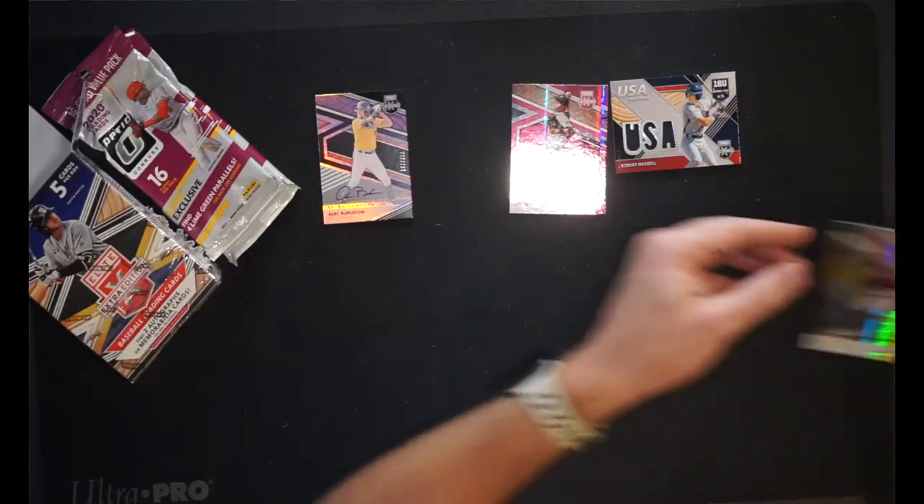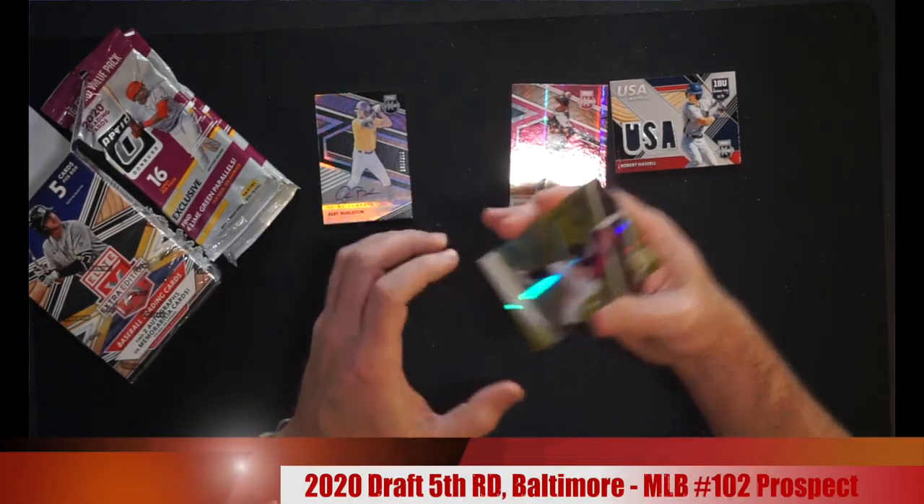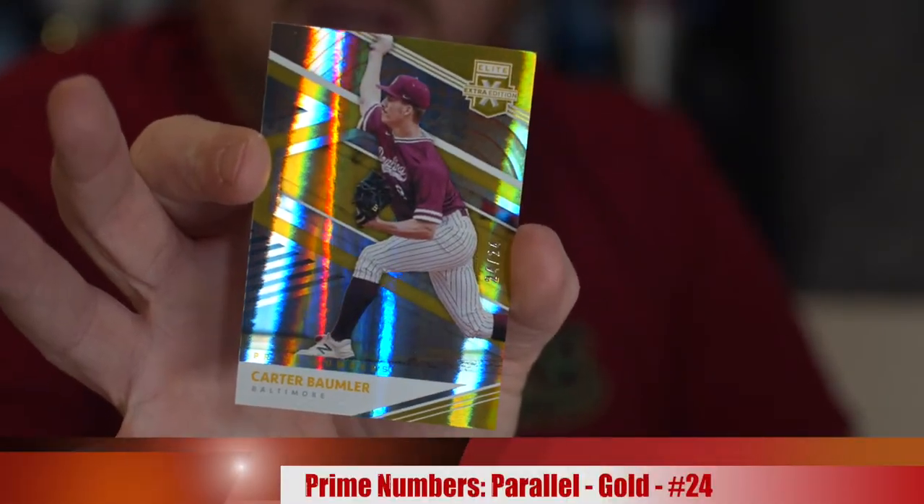Our last card of the pack is Carter Baumler for the Orioles with number 24 of 24 — that's actually pretty cool for the Orioles. He played football and baseball in Iowa back in 2018 and took his team to the 4A State Football Championship. Number 24 of 24 — that's a nice little hit. He's a pitcher, but the autograph at least was a hitter, so that's a bonus. And honestly the Robert Hassel is a great hit. Worth four dollars a card? I don't know. But you gotta open it sometime, right?